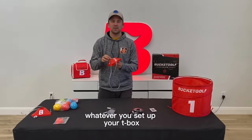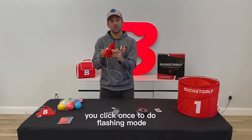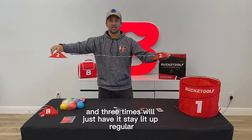To set up your tee box, you're going to take out the white strip that's in the battery pack and then to turn it on, you click once to do a flashing mode, twice will go strobe mode, and three times will just have it stay lit up regularly.